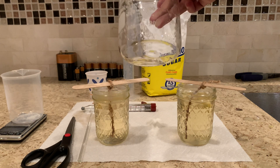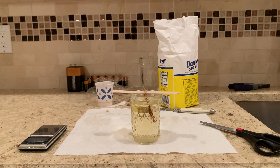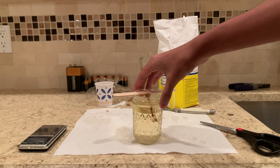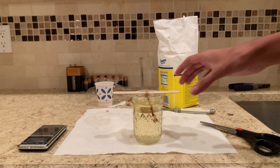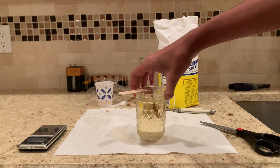Hopefully we should have some pretty nice sugar crystals grow. I also set up one more jar where I changed the variable — basically changing the concentration of the sugar solution. Instead of 200 grams of sugar with 65 milliliters of water, this one uses 200 grams of sugar with 80 milliliters of water, so it's a bit more dilute.